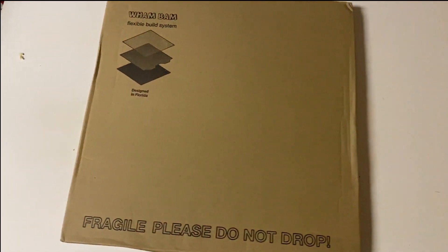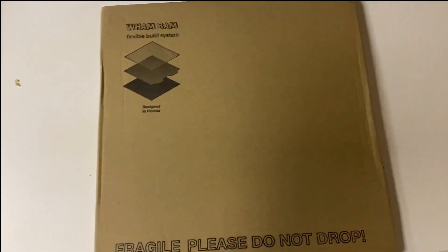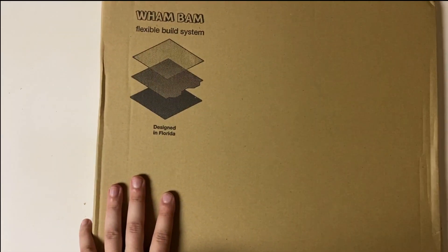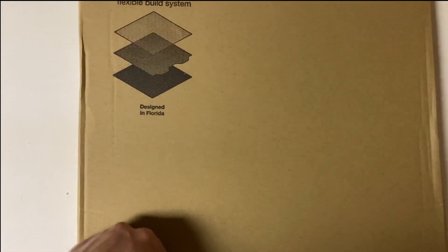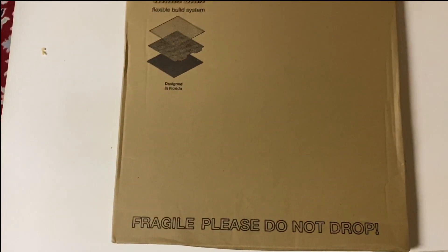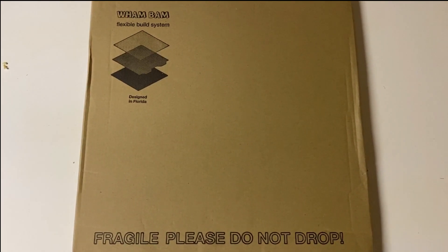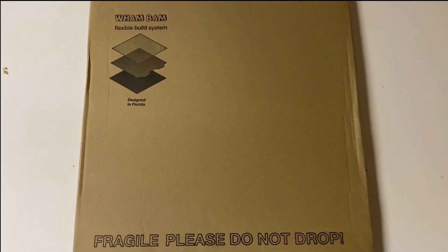Oh guys, I'm so excited for this one. Wham Bam Build System — designed in Florida, still made in China, I assure you. This package came from me in China, but finally going to be installing it so you can follow along, see how I do it, and see if you care for a product like this.